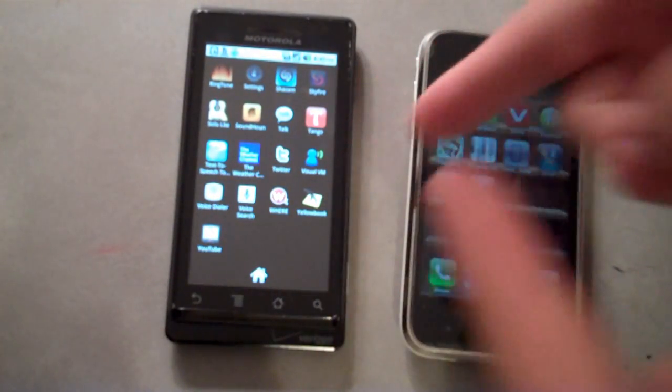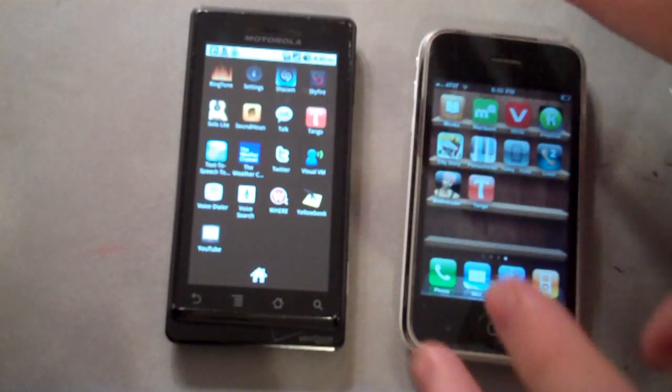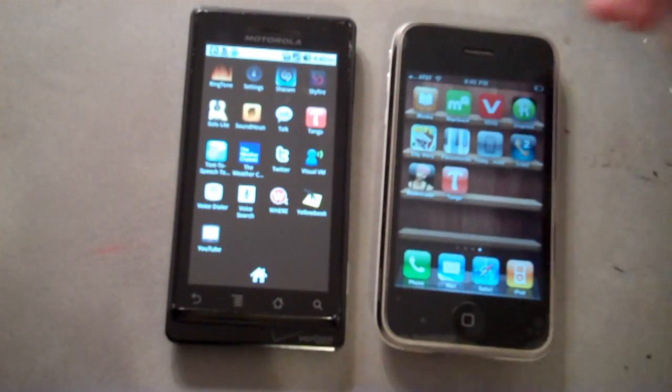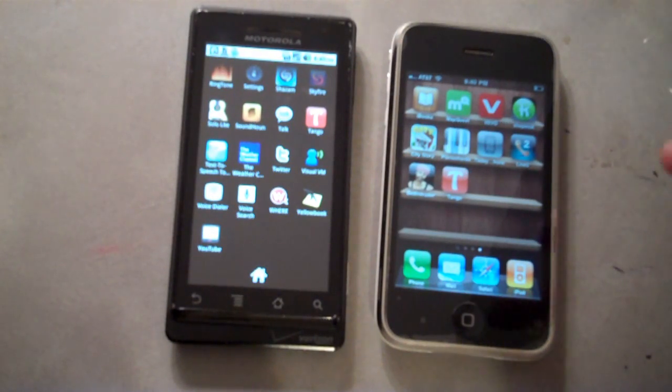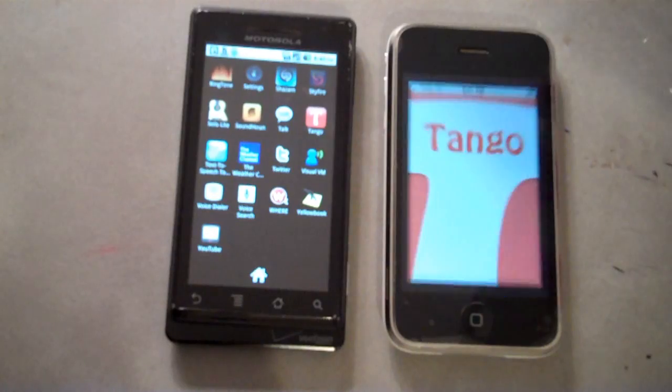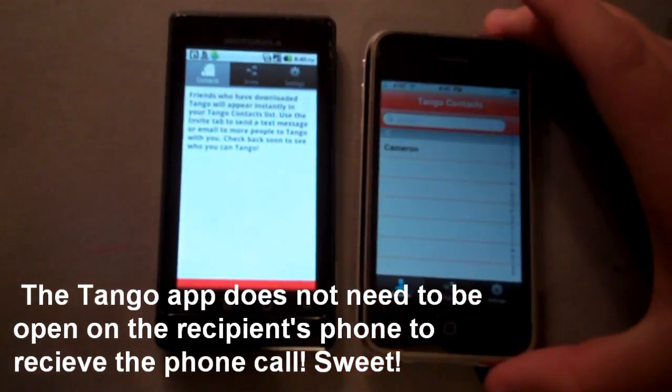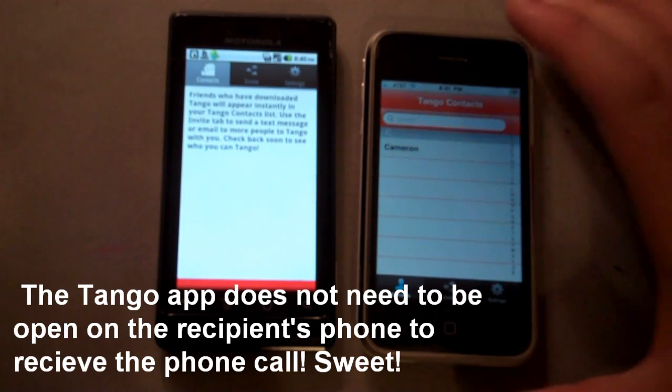This is my friend's Droid. His name is Cameron, so when it comes up on the screen, he'll know exactly who that is. It's really, really cool because now not only can you use a FaceTime-like feature with just iPhones, you can use it with Droids. So if you go into Tango on both phones, I have my contact up for Cameron — let me give Cameron a call.